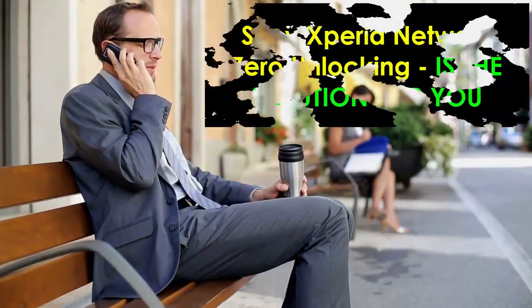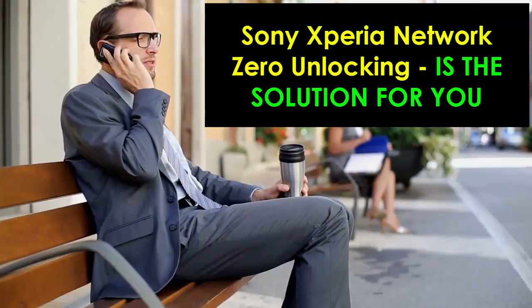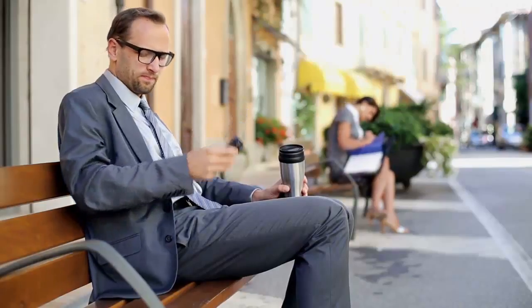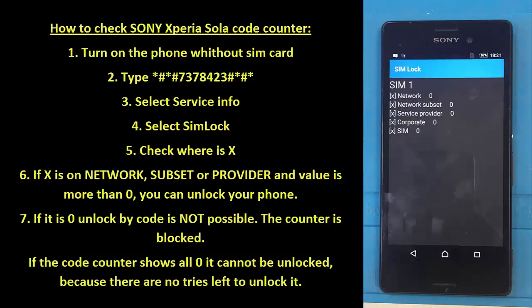Sony Xperia network zero unlocking is the name of this process, which works 100%. How to check Sony Xperia SIM lock code counter: firstly, you have to turn the phone on without the SIM card and then type star hash star hash 7378423 hash star hash star. Then you have to select service info, and then select SIM lock.